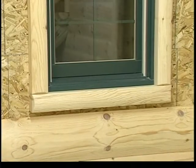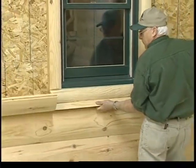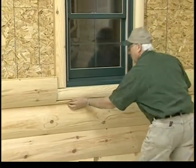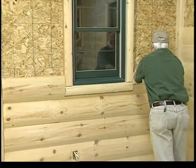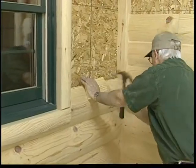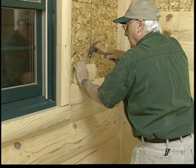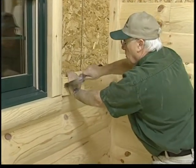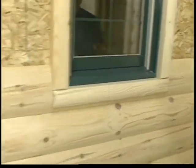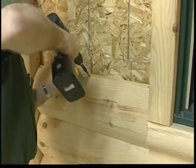The next siding piece is cut out to go under the window sill. Use a block and hammer if needed to guide the siding into place. Make sure the bottom edge is down tight to the previous piece of siding, then screw fasten the siding into place.